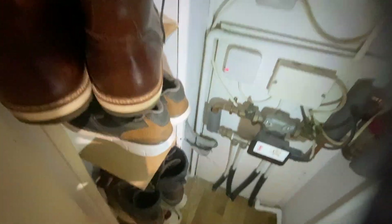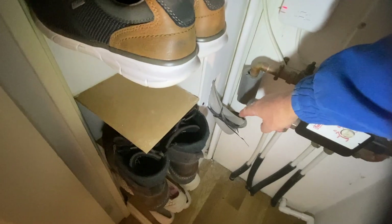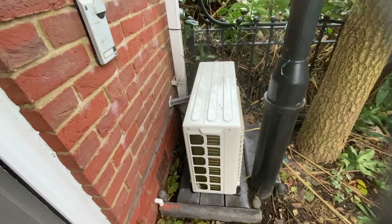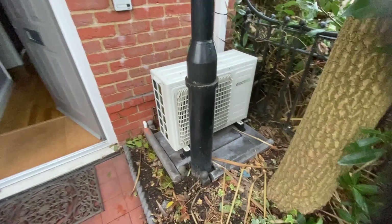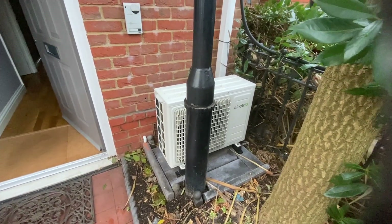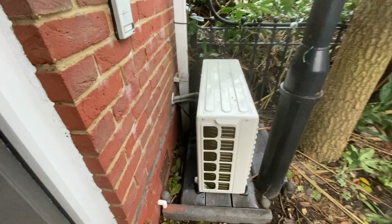Here, after making good, this shows where the pipework travels from the inside of the building to the outside. Here's the outdoor unit in position. As you can see it's not textbook distance from the wall and there's an obstruction in front of it, but it works perfectly.